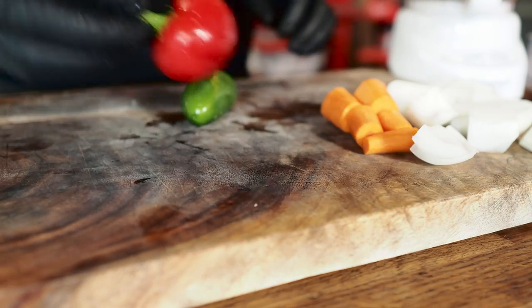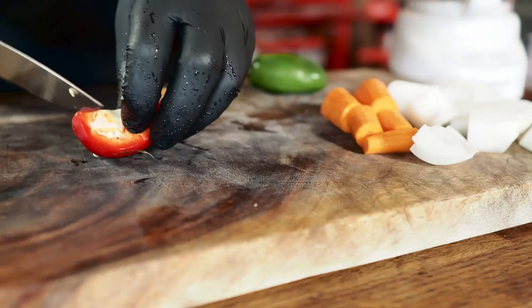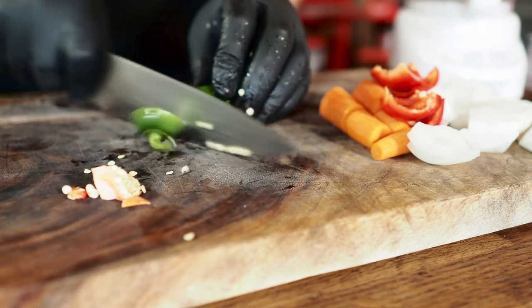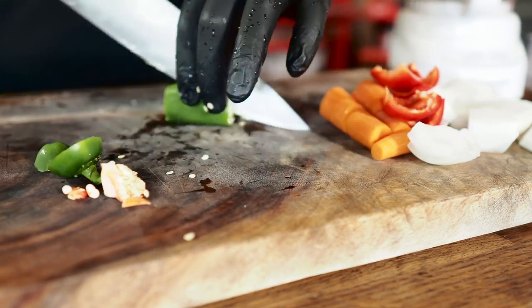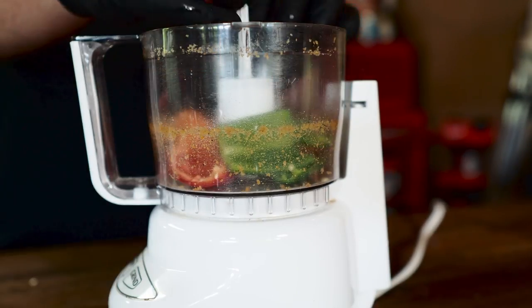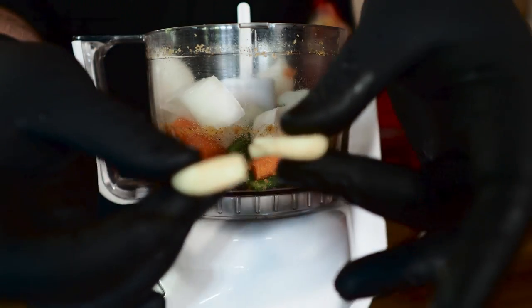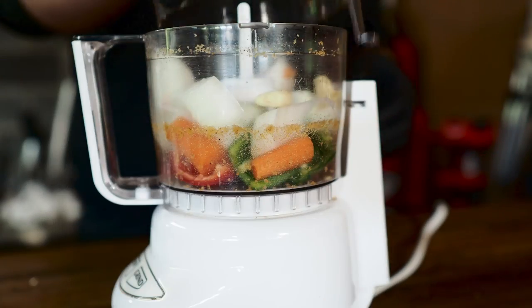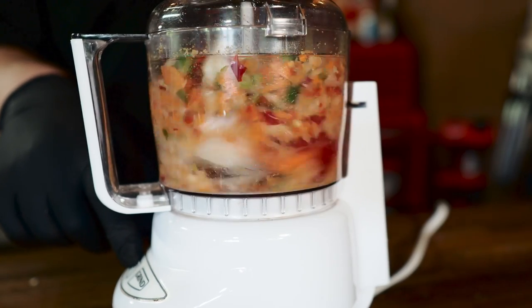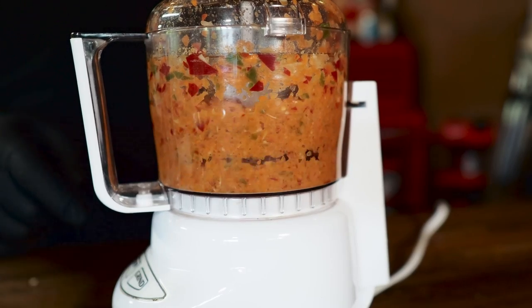Now I got a couple peppers — a nice cherry pepper and a little jalapeno. I'm going to use both and I don't want the seeds or the membrane in here. Same thing with the jalapeno — we don't want the seeds or the membrane. Get your processor back, throw in all your peppers, chunks of carrot, that half of an onion, and two cloves of garlic. Throw the top on and just chop this up fine. That should be good.